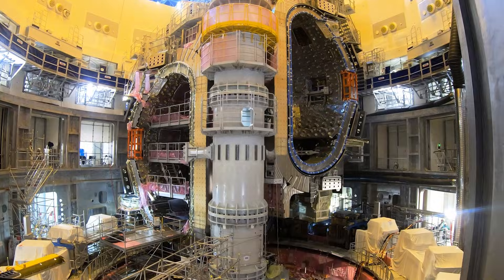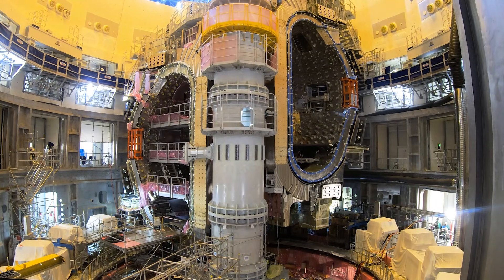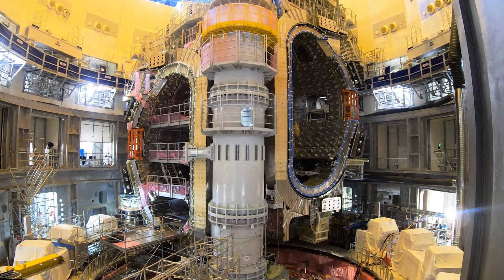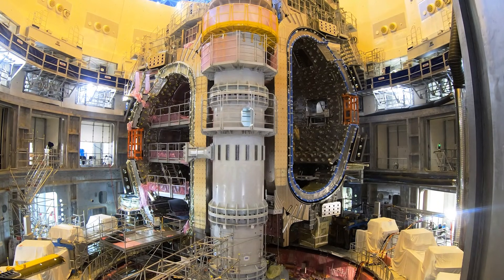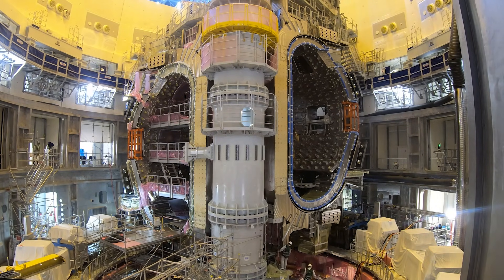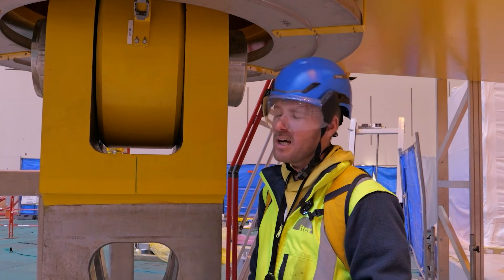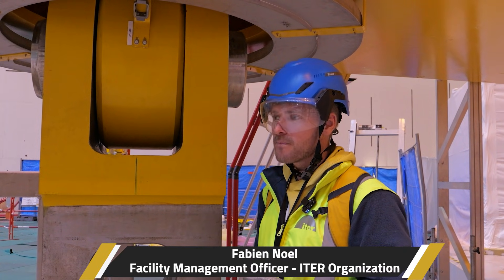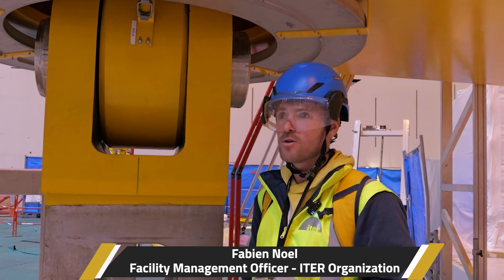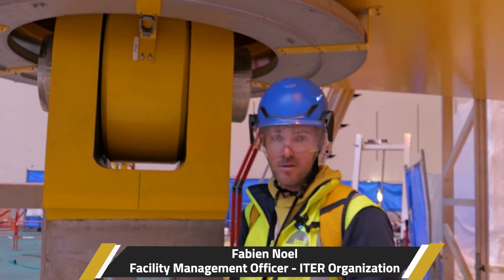By 5 o'clock the next morning, Sector Module 5 was nearly in its final position. It's the achievement of teamwork — the lifting teams from SMSA, the contractor, IO, the construction teams, the assembly teams, and the teams I supervise for crane operation and crane maintenance.